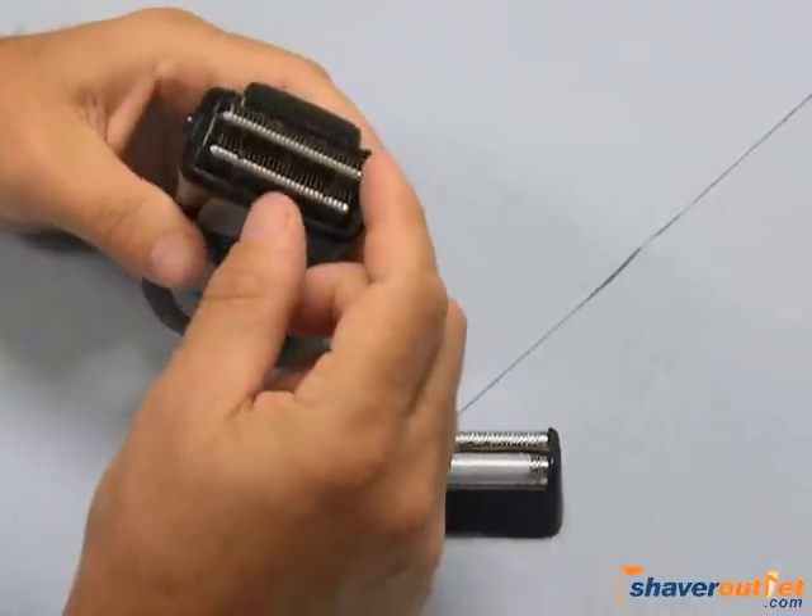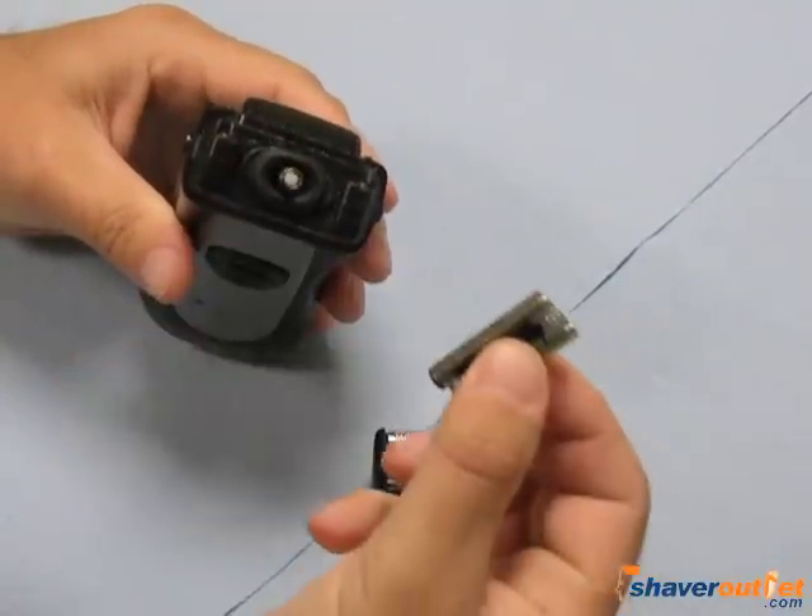Your cutter is removed. You turn it 90 degrees and it'll come right off the stem.